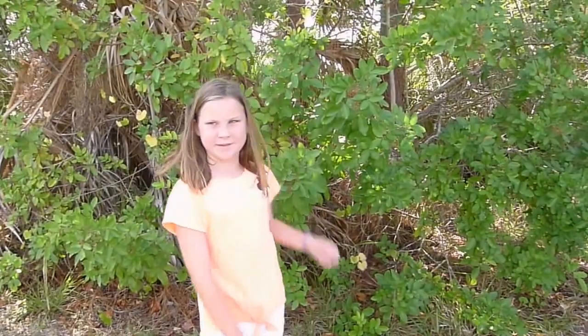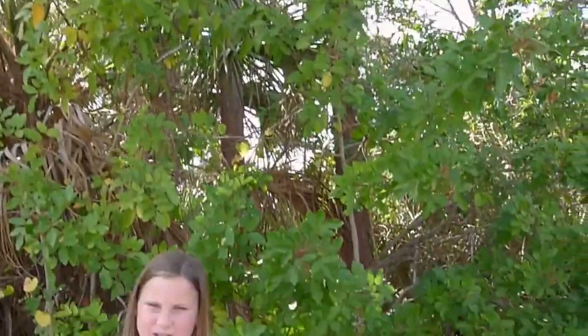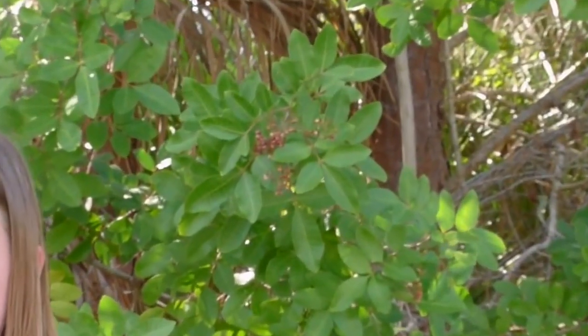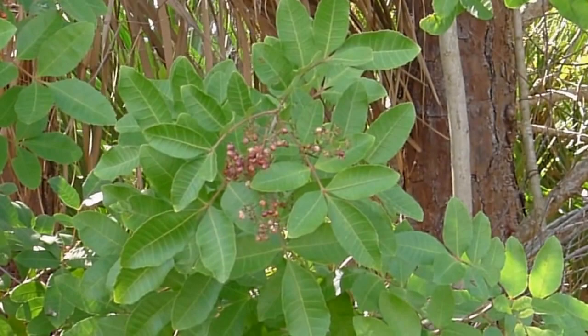This is a Brazilian pepper tree. You can see the Brazilian peppercorn. You can also identify them by their leaf — they have an odd number, either seven or nine leaves on each stem.